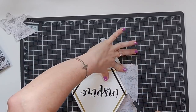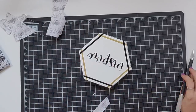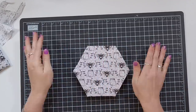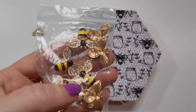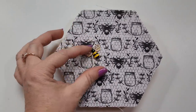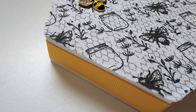I also take a yellow ribbon and go all the way around the sides of the hexagon — I don't know what happened to that footage. Using one of these little bee charms, look at how perfect it is — the perfect size to go over that fabric — so I just glue it down.